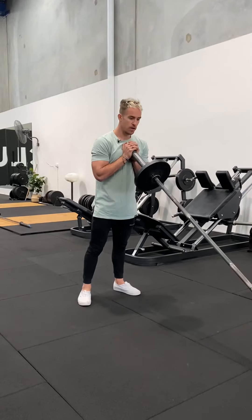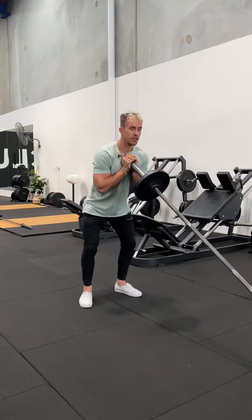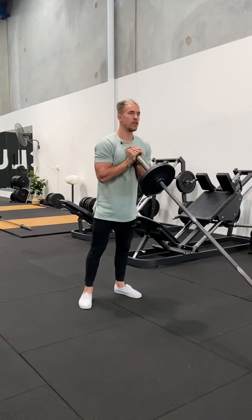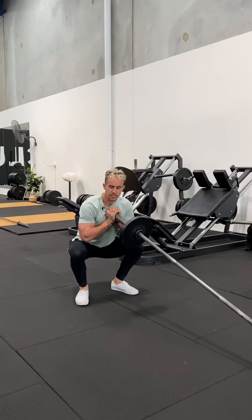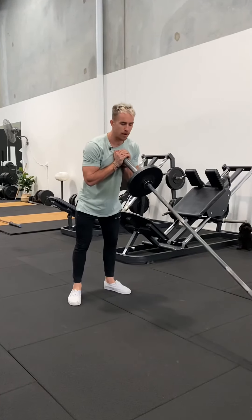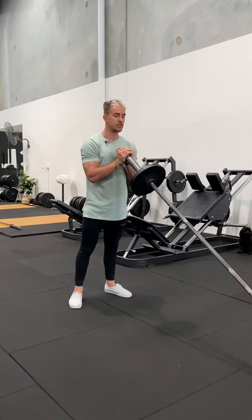It's a lot easier for you girls to hold. From here we're going to squat down and coming back up. You'll find the position where it's comfortable for this movement, making sure that you get the depth and getting your hips past parallel. Keeping those knees out, coming up and squeezing the glutes.